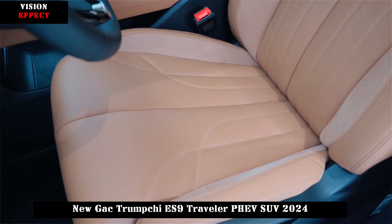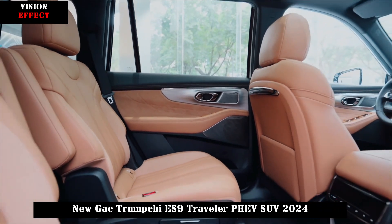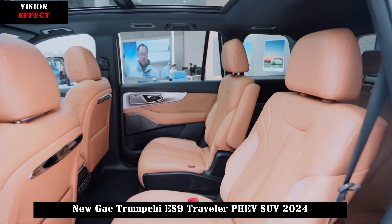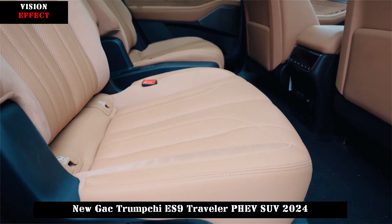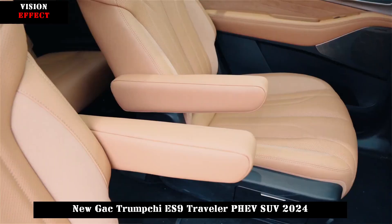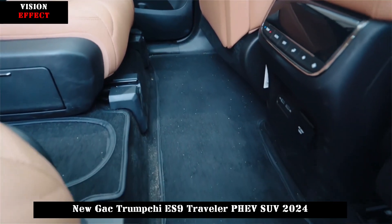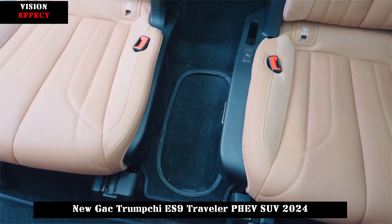In terms of power, the Trumpchi ES9 is equipped with a plug-in hybrid system consisting of a 2.0T engine plus electric motor. The 2.0T engine has a maximum power of 190 hp and a peak torque of 330 Nm. The ES9 is equipped with a 25.57 kWh battery pack, with a pure electric range exceeding 100 km, fuel consumption of 6.05 L/100 km, and a comprehensive cruising range of 1,032 km.